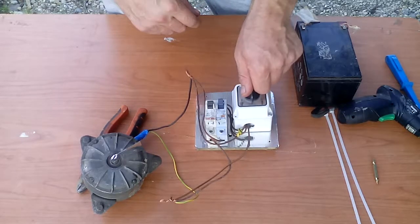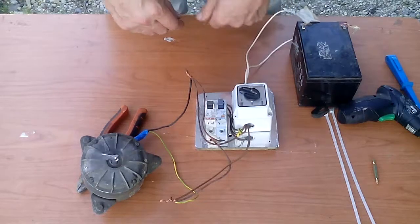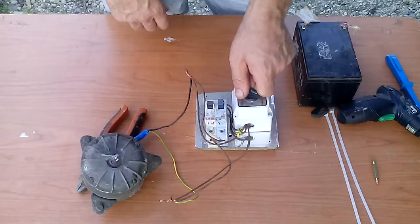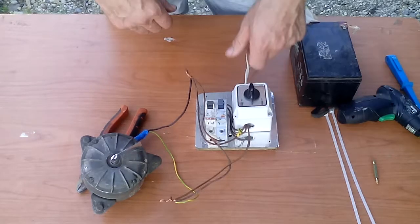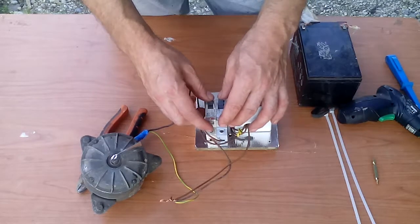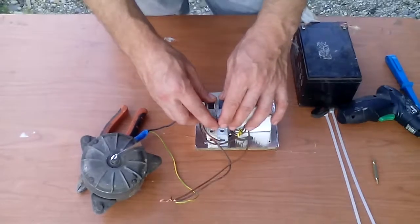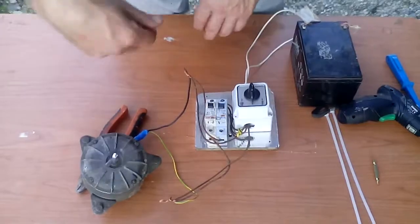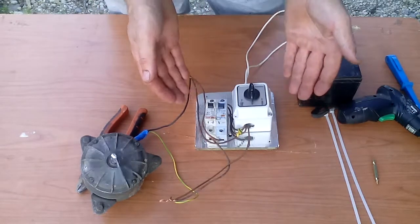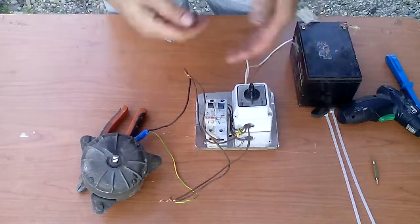Now I will put on one. You can see it spins in this direction. So I will turn it off. Now when I raise these circuit breakers it will go in the opposite direction. You can see — this is a very simple polarity switch.